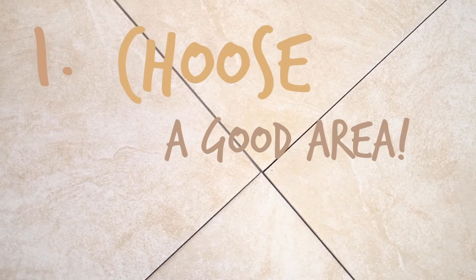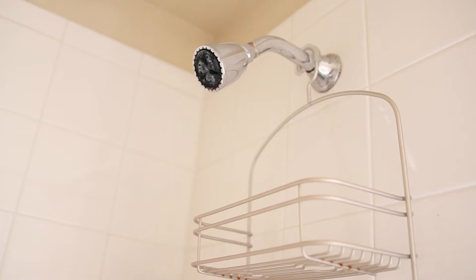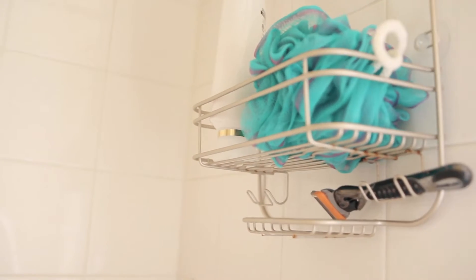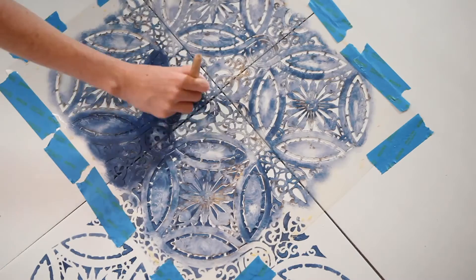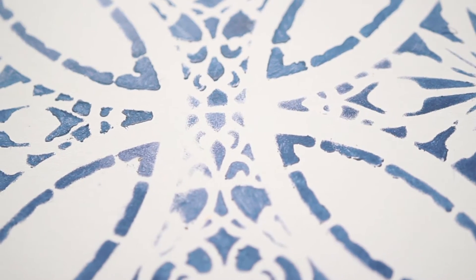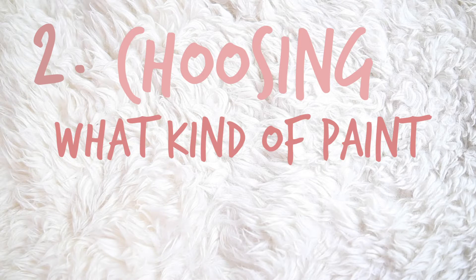The first tip is to choose an area of tile to stencil that has low exposure to water. Places like bathtub or shower backsplash and countertops are not great because they have a lot of exposure. However, this doesn't mean these areas are impossible to stencil — they will likely just require more touch-ups and will fade quicker.